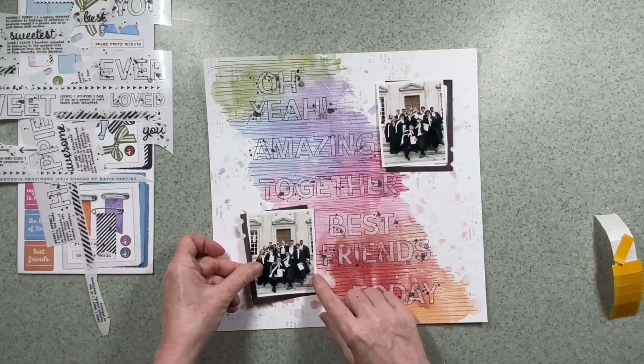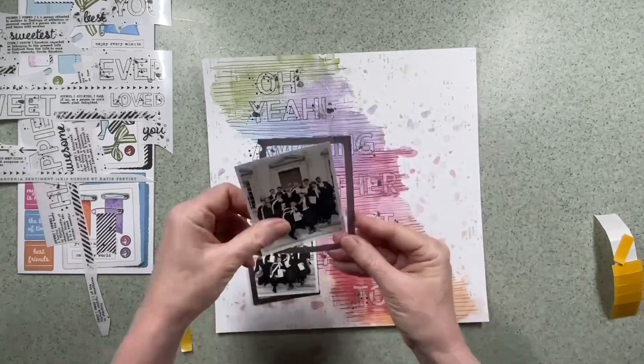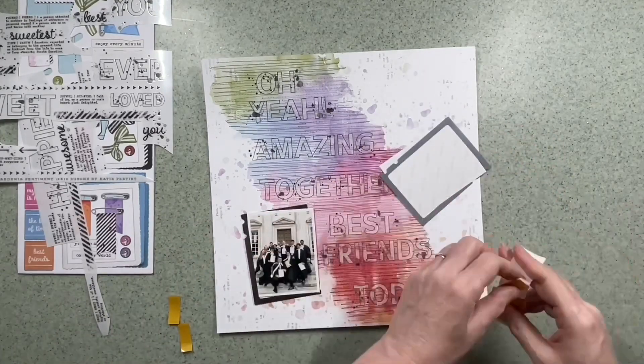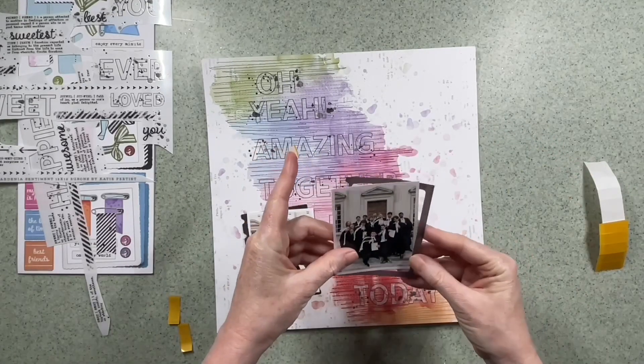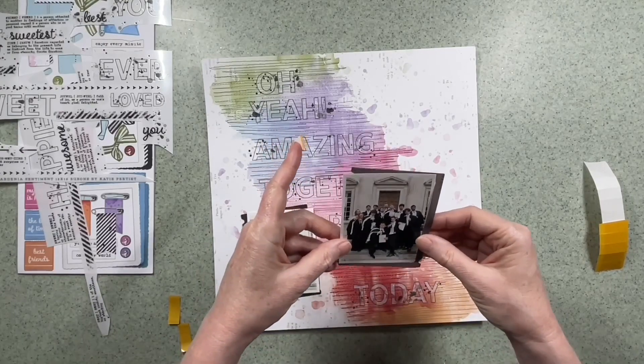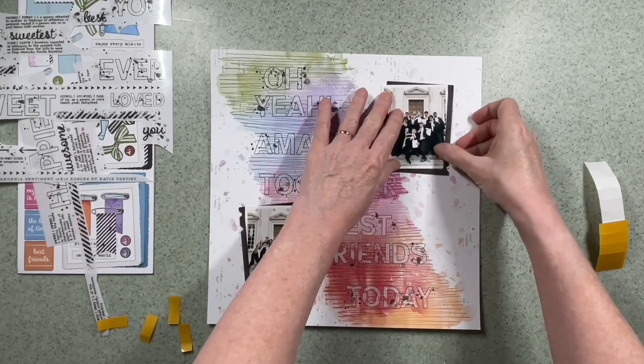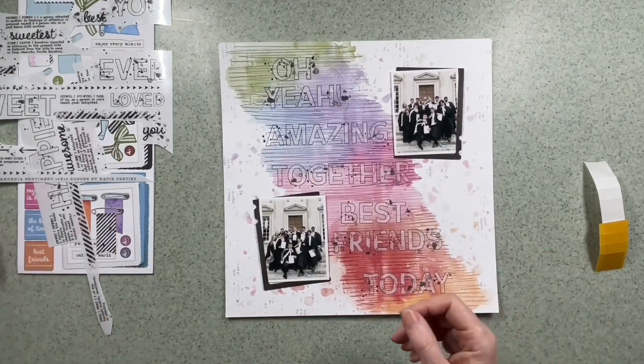I'm going to tuck this one under the word 'together', keeping the photograph straight while the frame is at a bit of an angle. Just confirming the frame is exactly the same size — these photos are just a bit smaller than three by four — and I'm going to tuck that in at the end of the word 'amazing'. And they're stuck down.